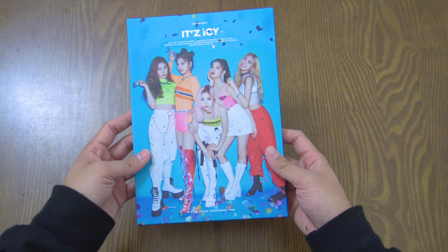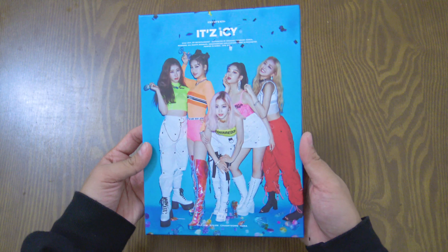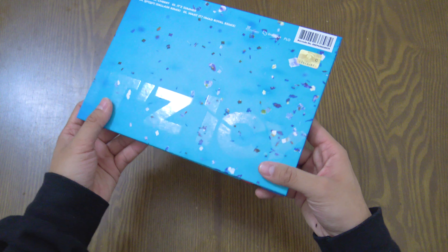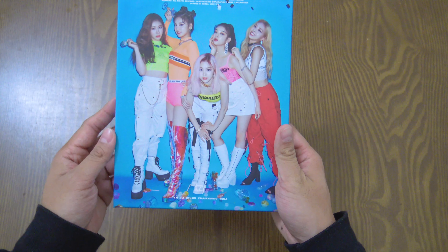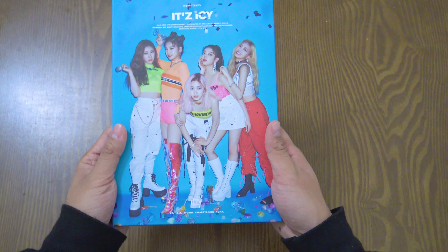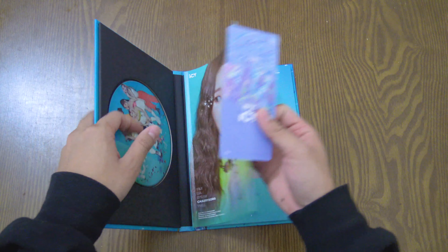First off, it is the 'It's' version of the album, and this is what it looks like for the cover. Here's the backside with a really nice gloss print on the back. I like the group shot in here — it's a vertical shot and the concept is like a partying style, really colorful, really nice, really bright.